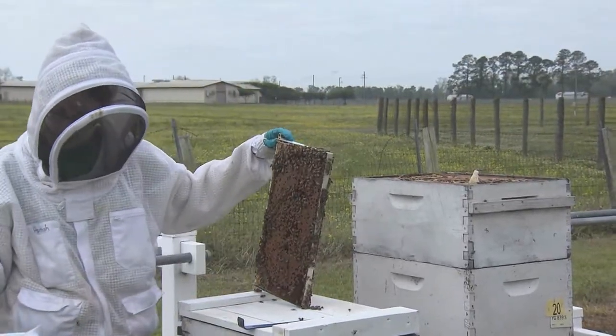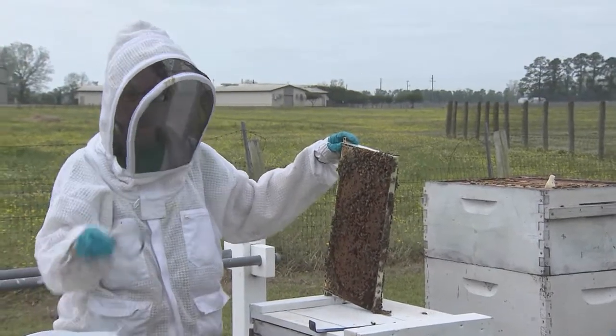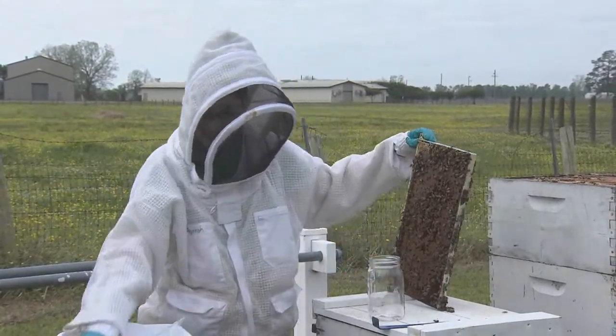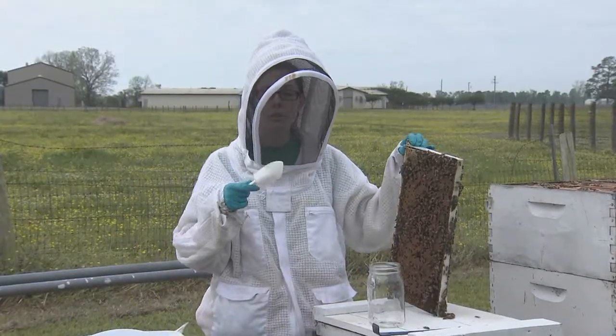How we're going to test: we have a mason jar here with a 1/8" screen lid, and we have a half-cup scoop, which holds approximately 300 bees.